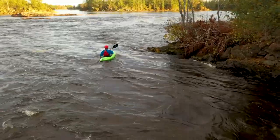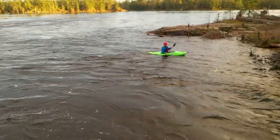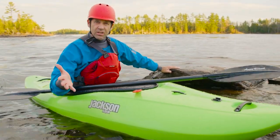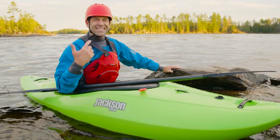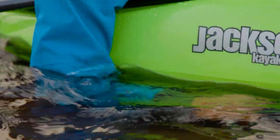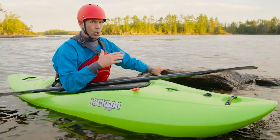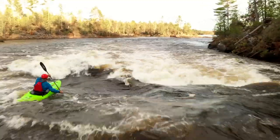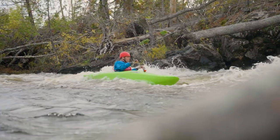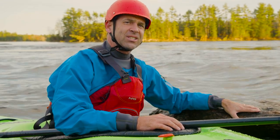The sun is dropping quickly and it's cooling down — about 50 degrees Fahrenheit, teens Celsius — which made it a great opportunity to test the Kokatat Ohm dry top. All I have underneath is a 0.5 mil NRS HydroSkin layer, and I'm totally comfortable and feel very dry. Durability-wise, it passed with flying colors — my face grind on the rock proves that.